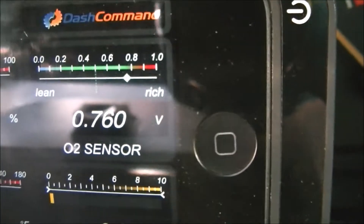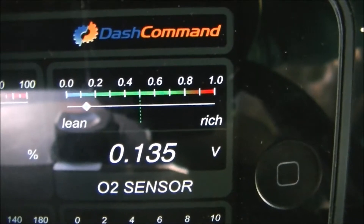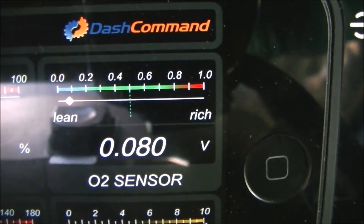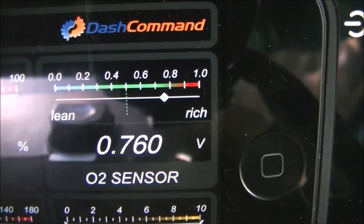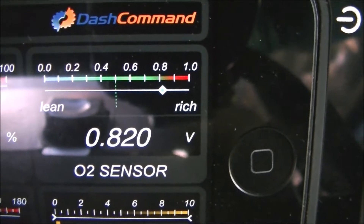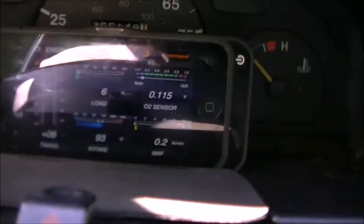You want to make sure your O2 sensor sweeps — that's really important for good gas mileage. You can see that all it does is push from rich to lean, rich to lean, and then it's going to push back up to rich. This is reading really slow because of the data refresh rate — it's really doing this a lot faster. But just seeing that it's doing it tells you right there that you've got a good O2 sensor. That's all you need to know — it just goes all the way lean, all the way rich.